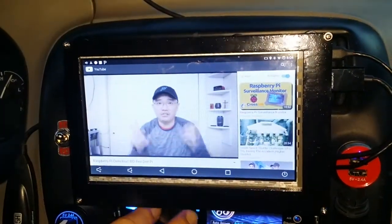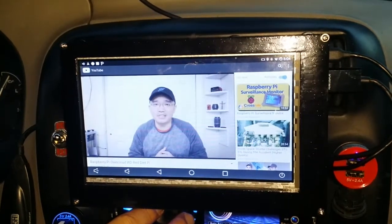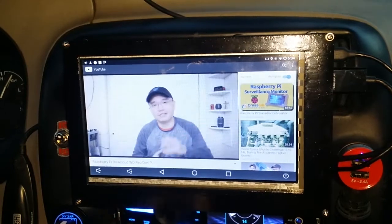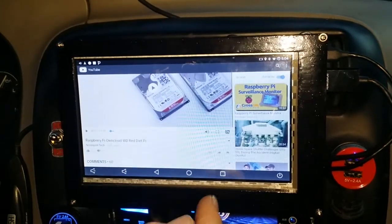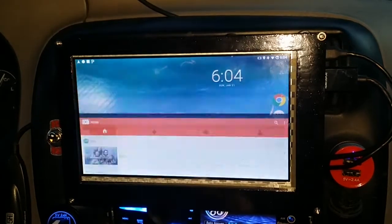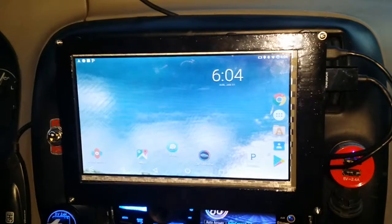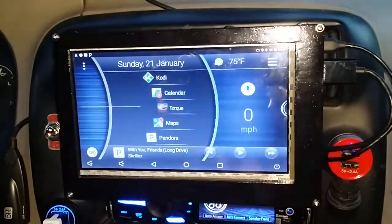It's just someone else's computer — a YouTube video playing. Anyway, we can jump out of there. You can do games on it as well. It's also got OBD2 engine diagnostics through Torque, so you can see your revs in real time.